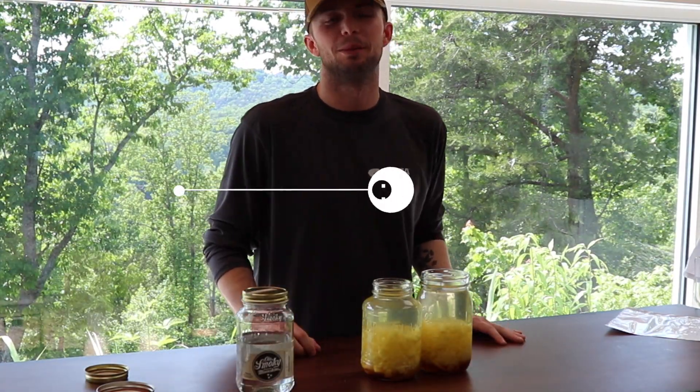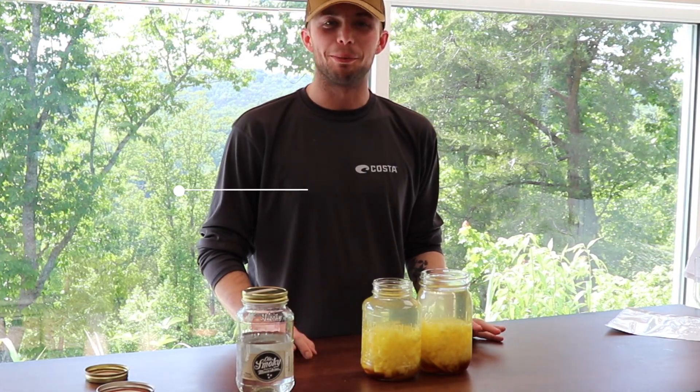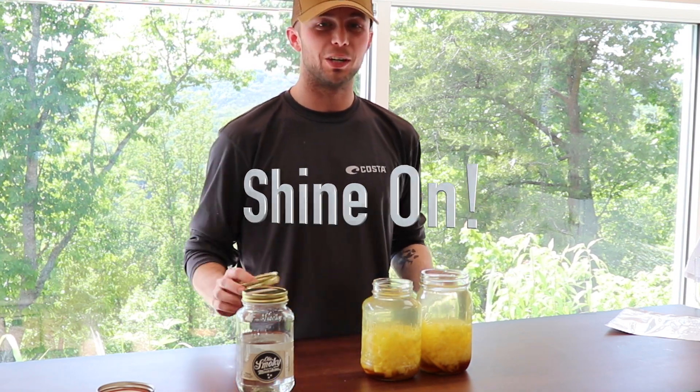Now that we've filled it all the way up to the top at the bottom of the band, it may be a little less pineapple-y, but it'll be a lot more shiny — and that's what we want. Now we're going to put our lids on and we're going to shake.